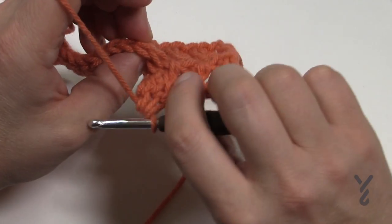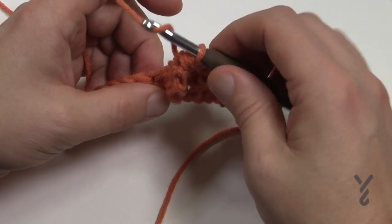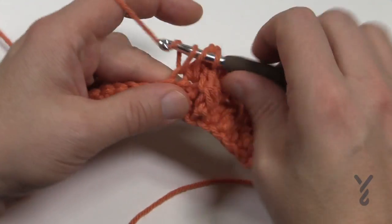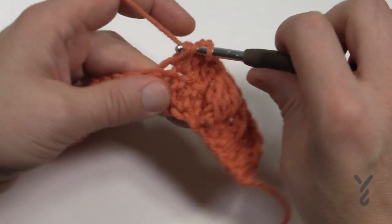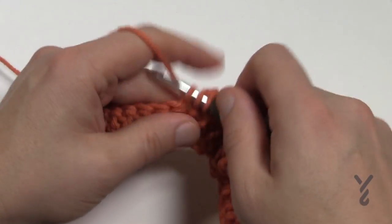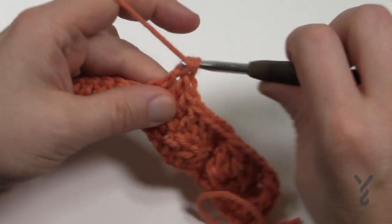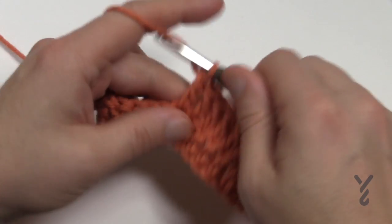You'll notice this cluster is covering in front of its post. Immediately go to the next stitch and double crochet into that one and ten more - a total of 11 double crochets in a row. So that's 1, 2, 3, 4, 5, 6, 7, 8, 9, 10 and 11.